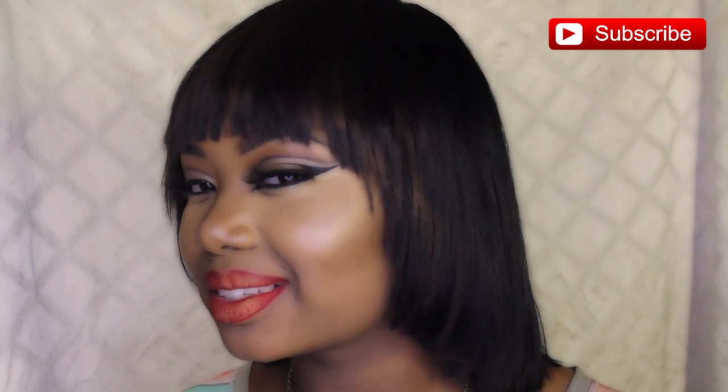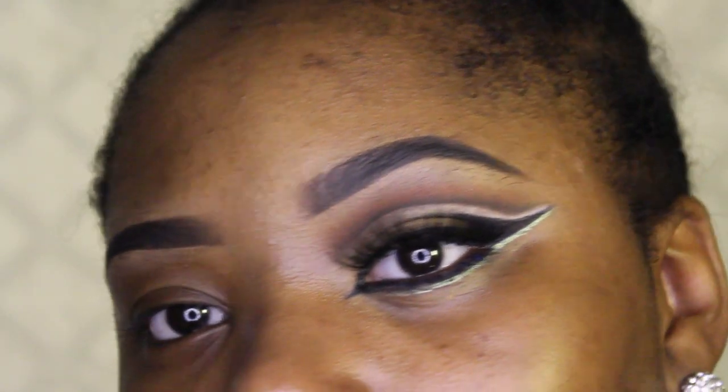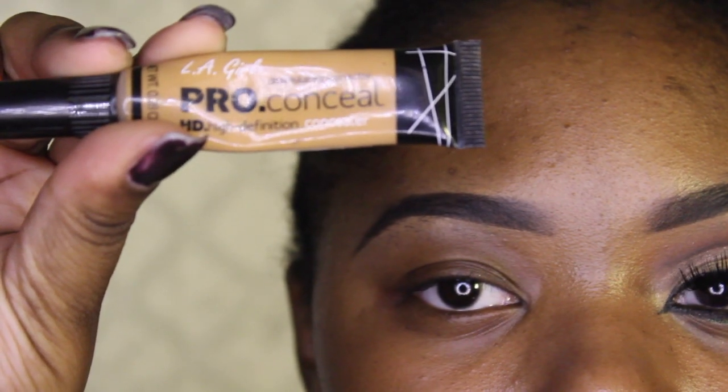Hey guys, welcome back to my channel, thank you for stopping by. This video I actually recorded a while back — I wanted to do a Cleopatra look. I had the wig for it, so I just wanted to utilize it; it was just sitting in my closet collecting dust.